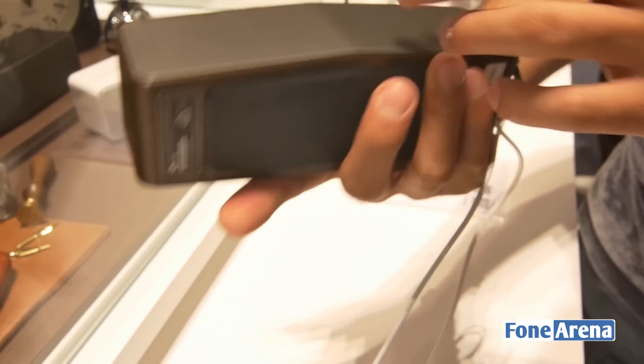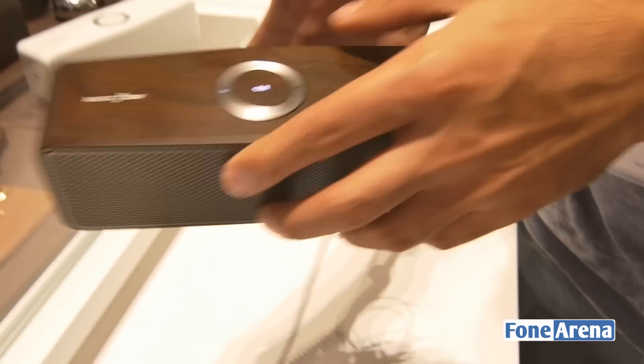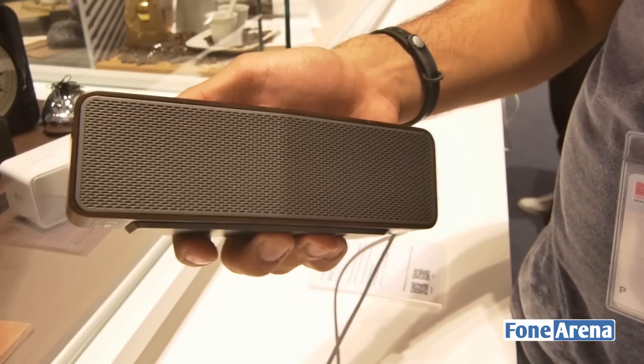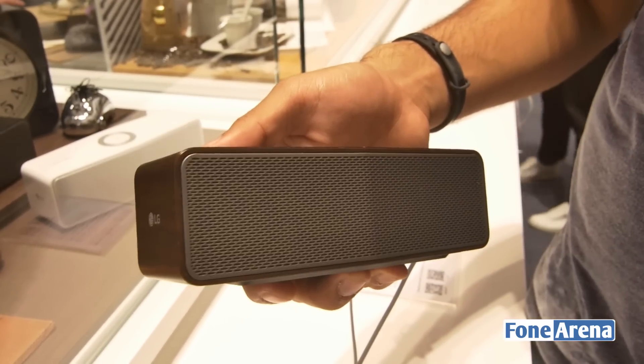The speaker fires in two directions — there's one on the front as well as one on the back, and this has a really good bass which we can literally hear even here at IFA 2015 where the show floor is really crowded and there's a lot of noise going around.